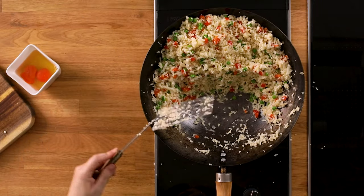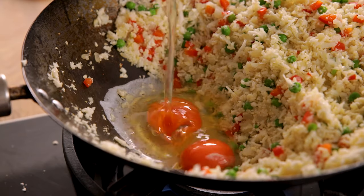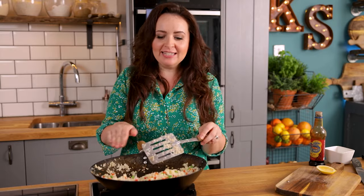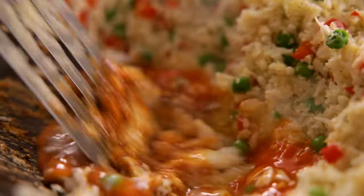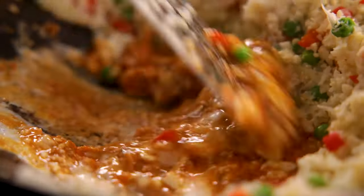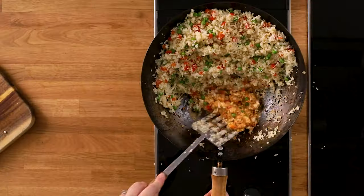Crack two eggs into the space, then add a splash — about half a tablespoon — of dark soy sauce to the eggs. Make sure the part of the wok with the eggs in is fully over the heat, then give them a stir and cook them until they start to scramble. Now mix the egg into the cauliflower rice.